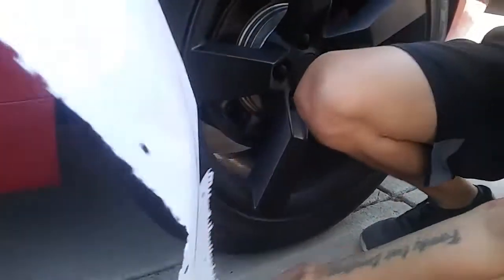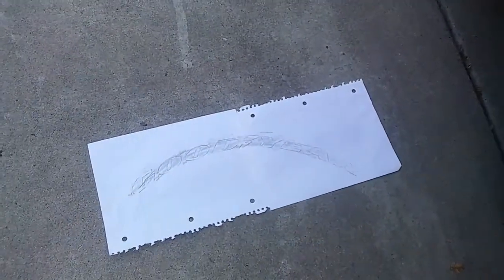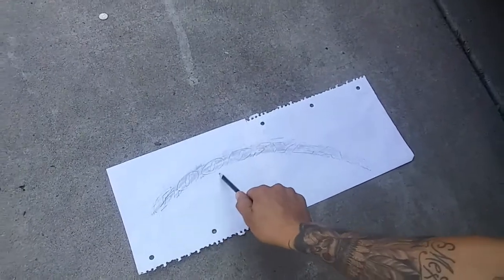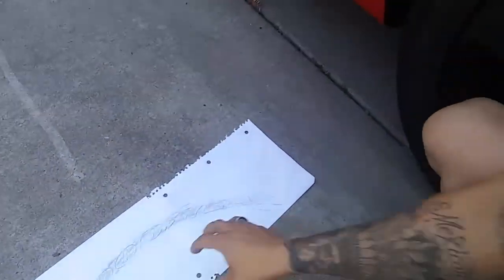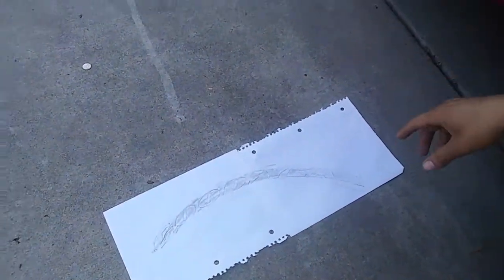It might not be the best, but you guys get the idea. You guys can see it right now — it says perfectly 'Goodyear' with the right curvature for the tire.